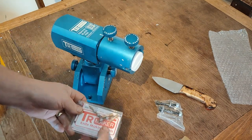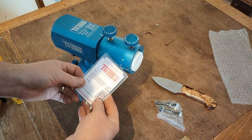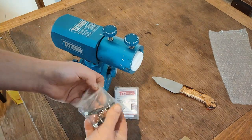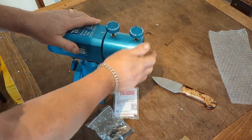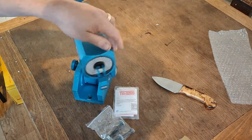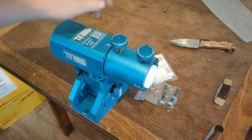In the box we have some stickers, a few loveless bolts to try out, a little thank you letter, and the bolts to mount this to the table — because it needs to be mounted. Initial impressions: it's really good and very, very heavy.